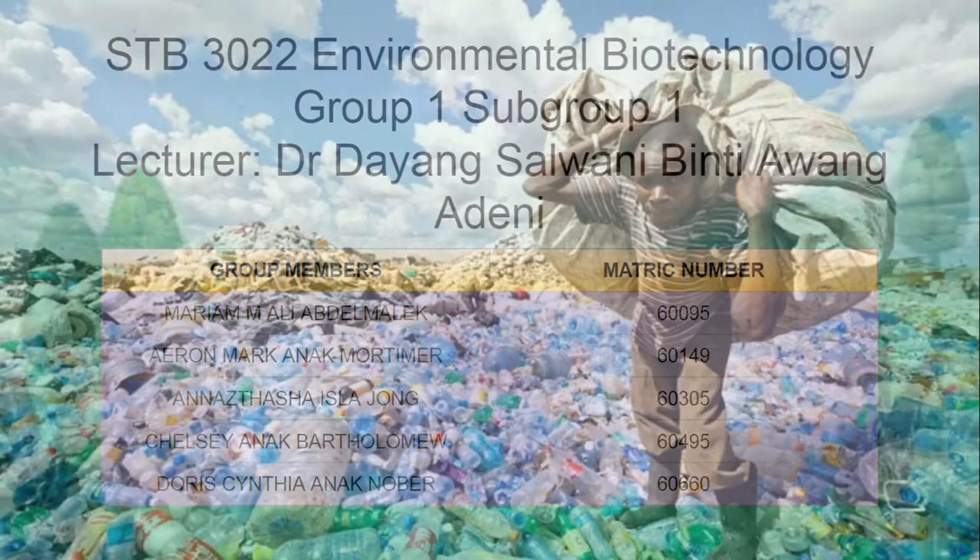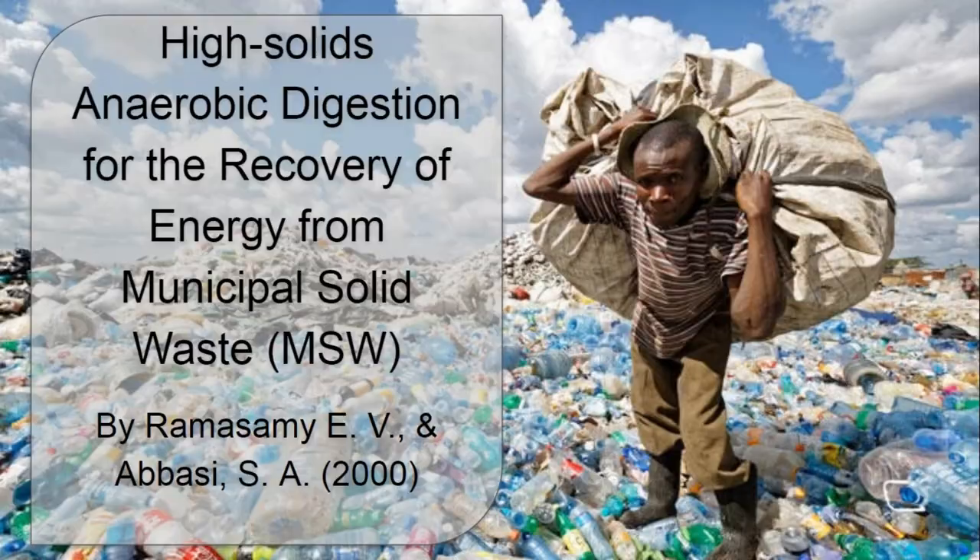Hi, we are from group 1, subgroup 1, and we would like to present high solids anaerobic digestion for the recovery of energy from municipal solid waste.